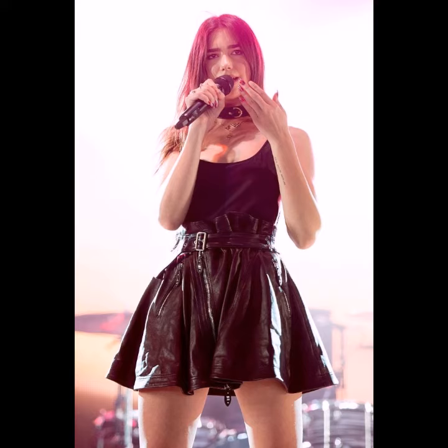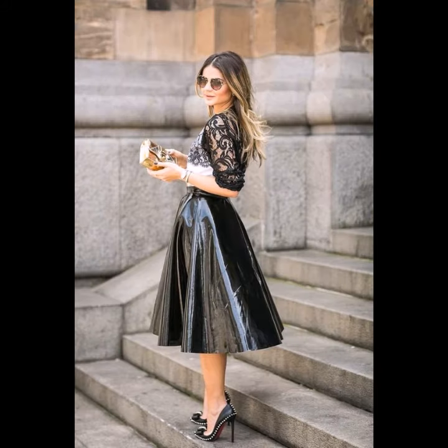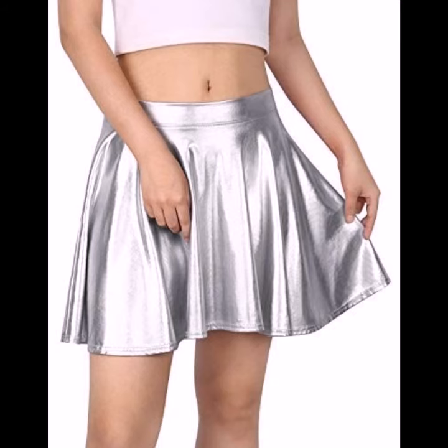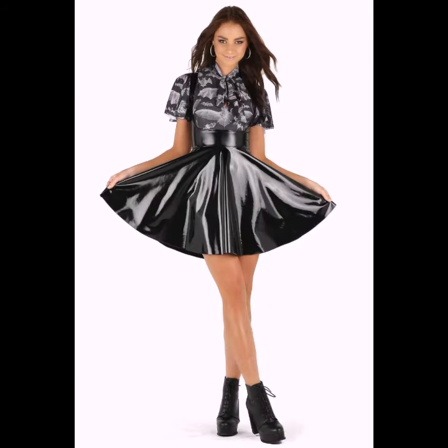Getting the correct length and size can play up your figure. You can wear different light colors of flare skirts such as light pink, brown, black, red, baby pink, yellow, mustard, silver, and golden, and many other varieties of flared skirts that look gorgeous and beautiful.